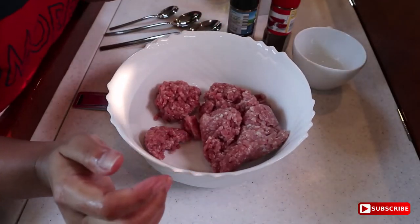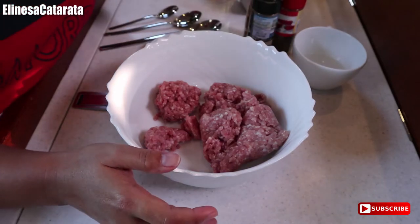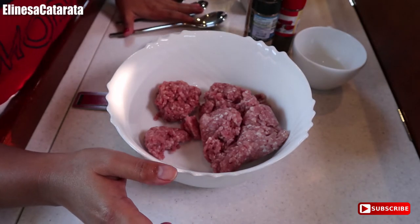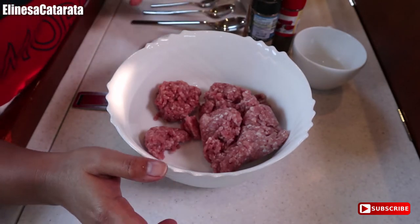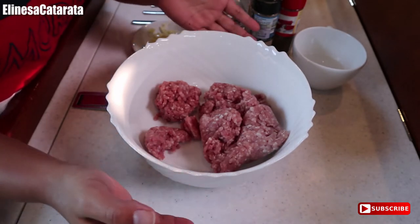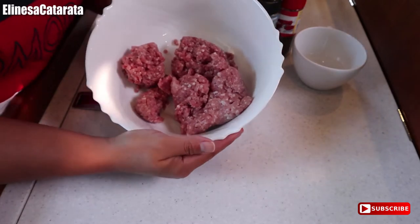Hey guys! So today we are going to make homemade skinless longanisa. I'm here in Portugal, guys, so I can't easily buy longanisa. So I will make my skinless longanisa here.